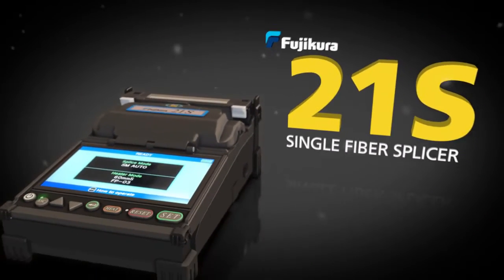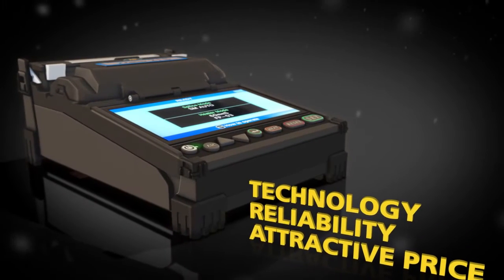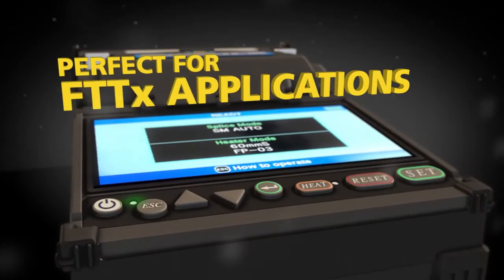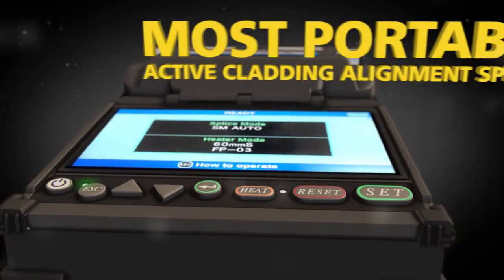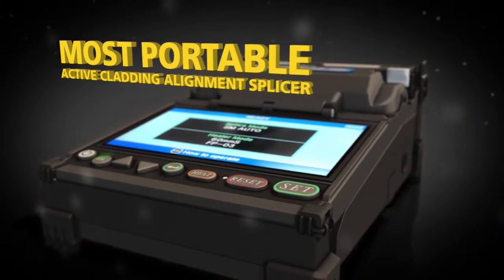The new Fujikura 21S Single Fiber Splicer combines Fujikura technology and reliability with a very attractive price point. Perfect for fiber to the home applications, the 21S is the world's most portable active cladding alignment splicer.